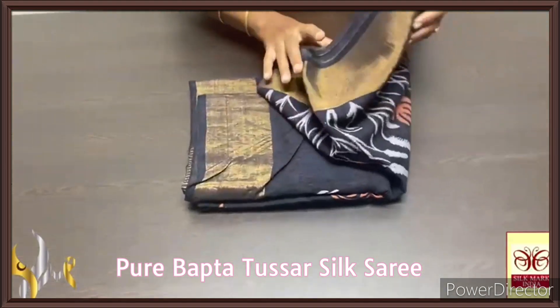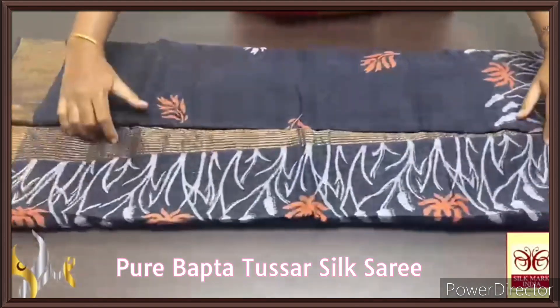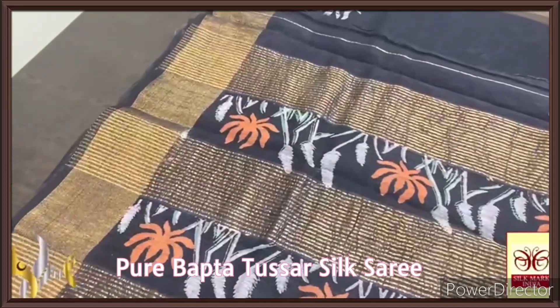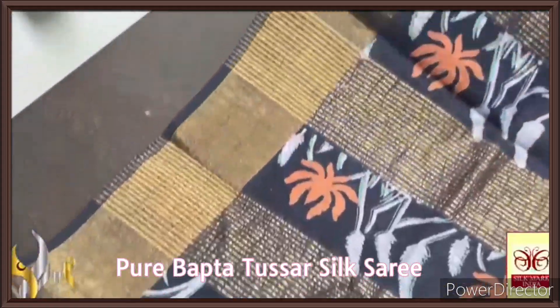Pure Bhakta Tasa Silk Saree — a very beautiful cottony fabric of tasa. Linen and tasa silk is mixed; the warp is linen and the weft is tasa, which gives a beautiful cottony soft texture saree.